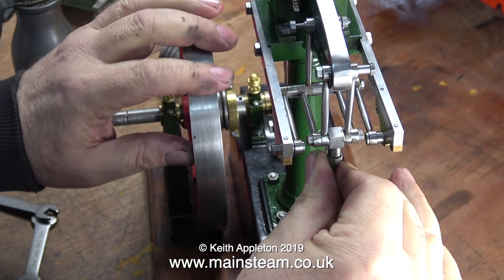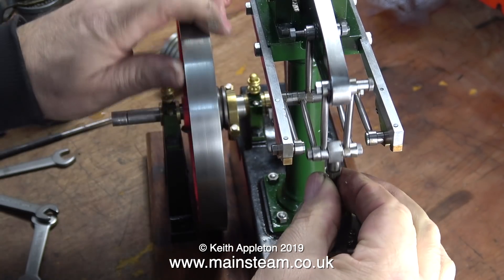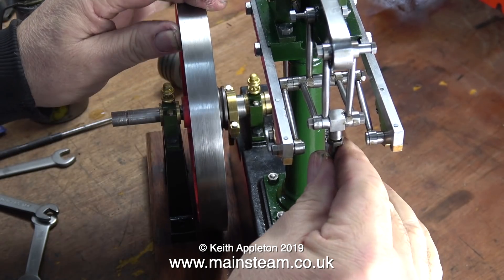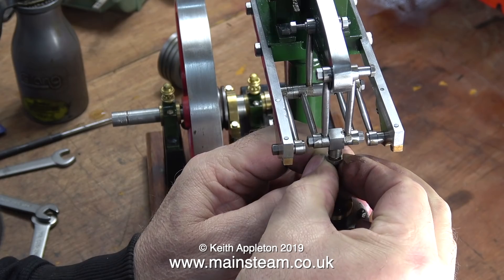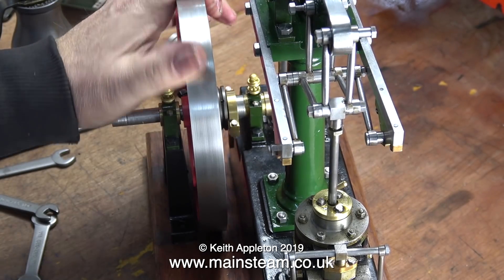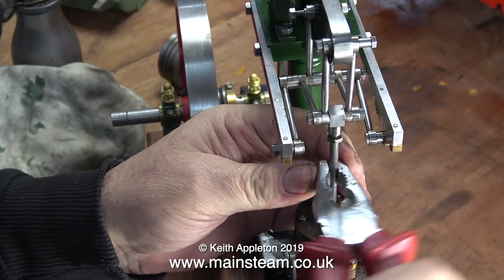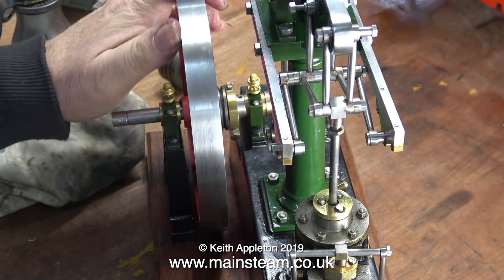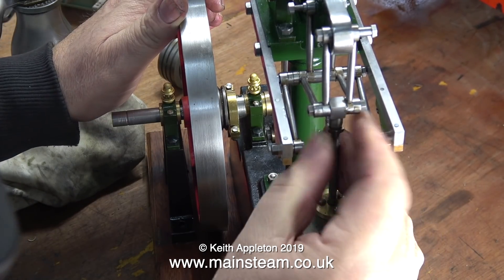Now for the very first time, live as you see it on the camera — I didn't try it first and then video it. This is just as I'm doing the job, as with everything else. I'm attempting to turn over the engine manually, but there's a problem. As I rotate the flywheel and the beam lifts, the piston hits the top cylinder cover on the inside. Also, if you look carefully, the Watt's parallel motion is a little bit on the tight side. The entablature is moving at both sides as I move the piston up and down.